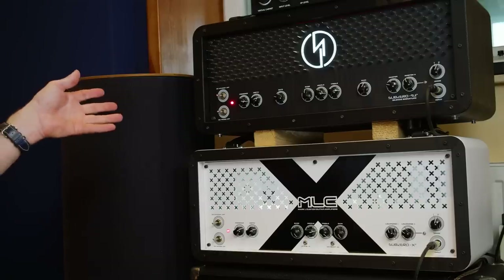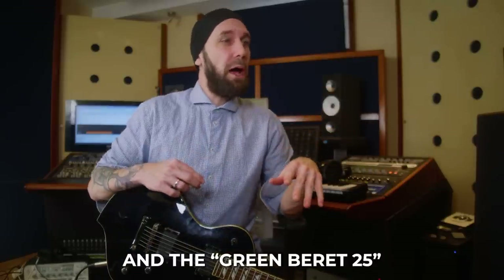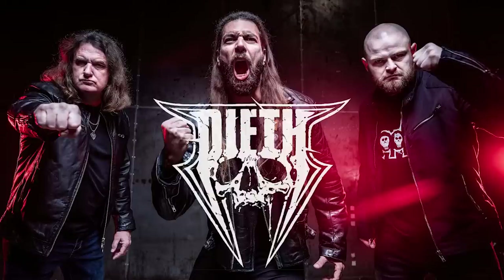These amps seem to be a good match to the DV77 as well - thick sounding, nice sounding speaker. I also have two MLC cabinets here - I think the Sub Zero X cabinet and another one, both loaded with Warehouse WGS speakers, I think the Retro 30. These amps and cabs have been here in the studio because I've been re-amping the Diet album with Dave Elfsson and Guillermo Miranda - we used those amps to re-amp the guitars for their album. Guillermo is an MLC artist, which is why they brought the amps here - perfect chance for me to check them out.